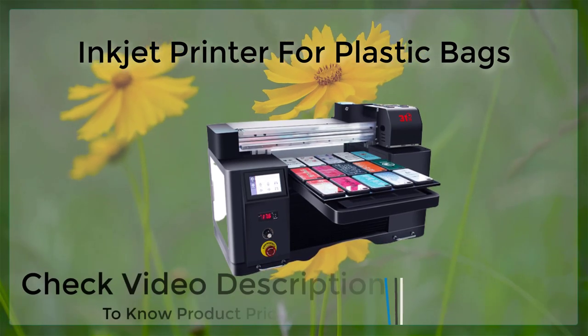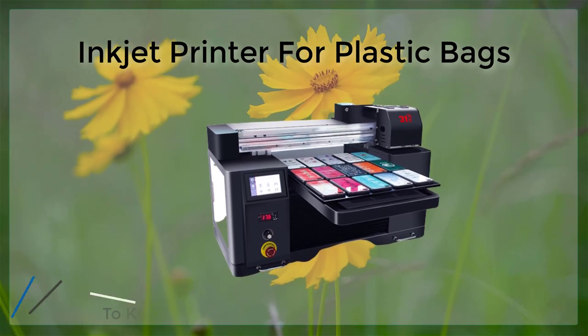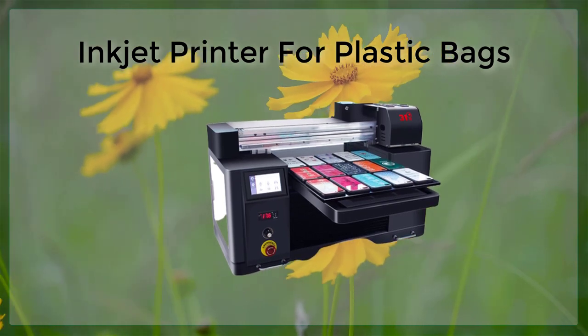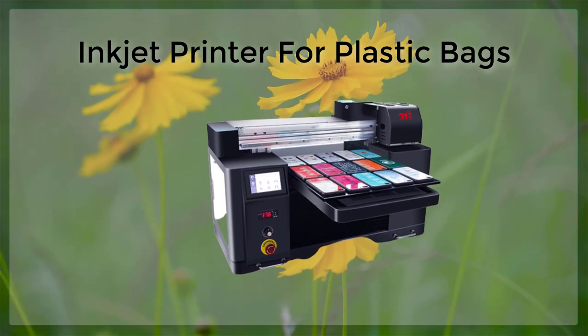One of the main advantages of inkjet printing on plastic bags is the ability to print in full color, which can help to make the packaging more eye-catching and memorable for consumers. Additionally, the process is non-contact and non-destructive, which means that it is well suited for printing on delicate or fragile materials.